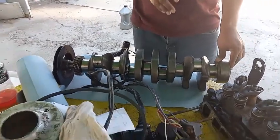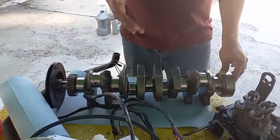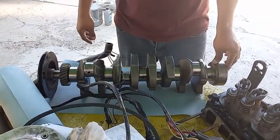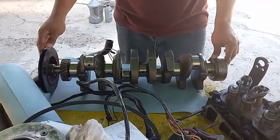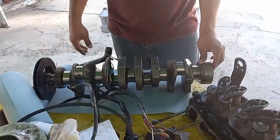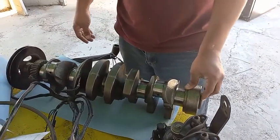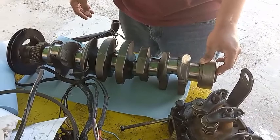For the most part, if all goes well and the engine wasn't too badly damaged, all they're going to do is polish the journals. Otherwise the crankshaft will be replaced, but nine times out of ten the crankshaft is good unless you have a spun bearing. They will also balance it if needed, but again if there's no spun bearing that's not normally necessary.